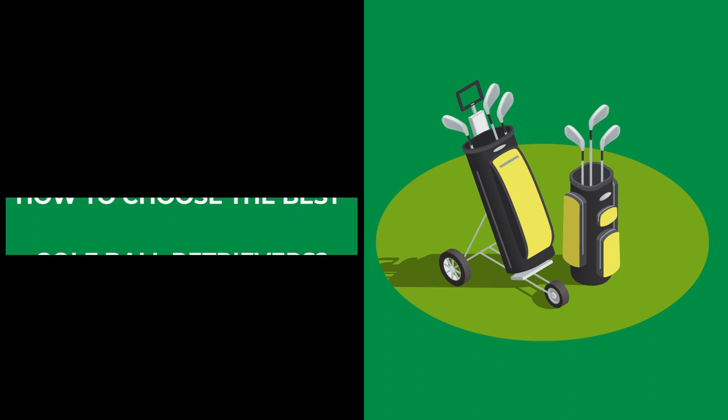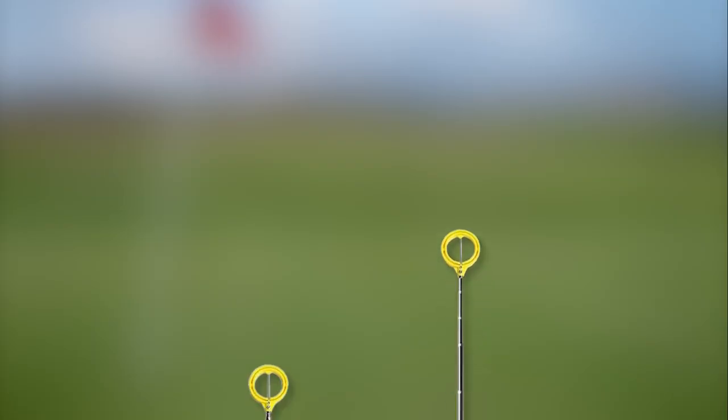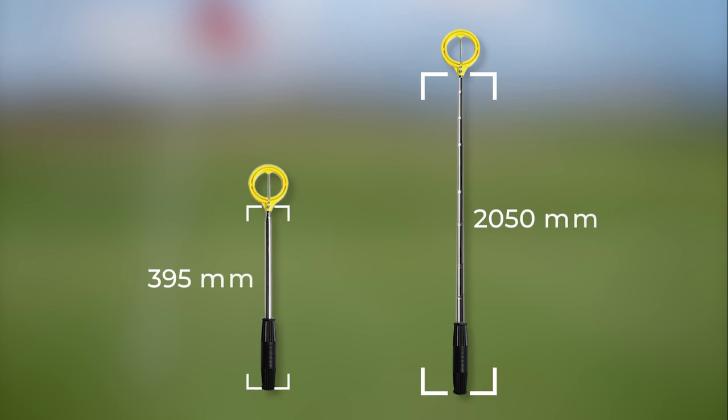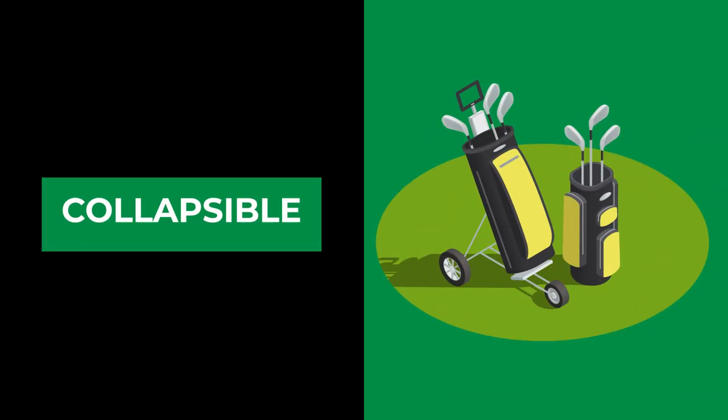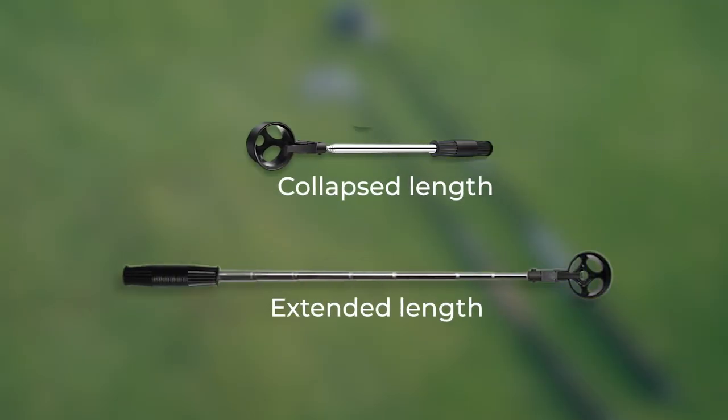When choosing the best golf ball retriever, first consider the length. You'll want to make sure it's not too short or too long, as both can cause issues when trying to retrieve your ball. Generally, a retriever that measures between 6 and 15 feet is ideal, as it allows you to reach most hazards without overextending yourself.